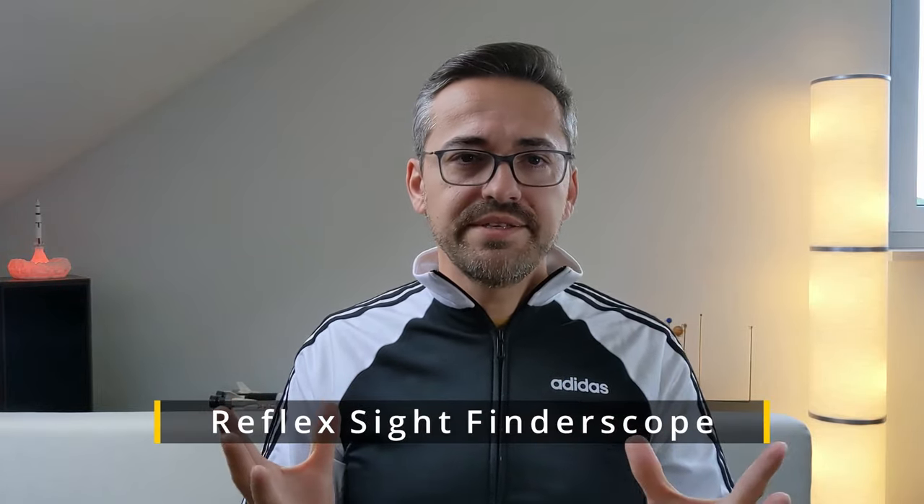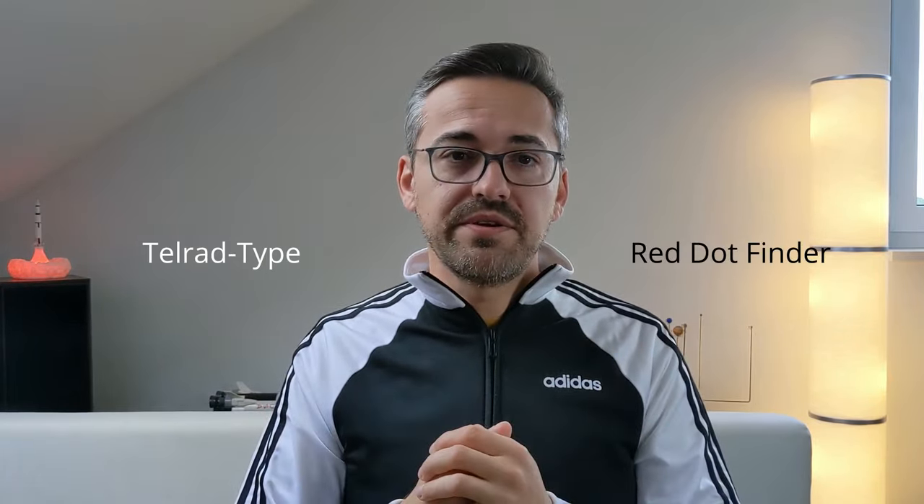The second type of finderscopes that can be found in shops are reflex sight devices. These work by generating a laser beam using a battery and a small LED, which then gets projected on a small screen either made out of glass or plastic. In this category, two types of reflex sight designs enjoy great popularity among hobby astronomers: the TELRAD design and the red dot finder.